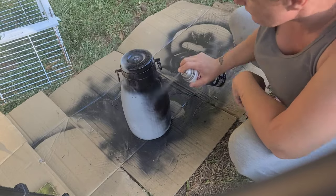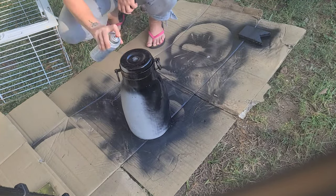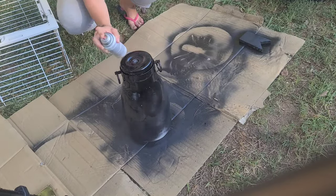The next thing you need to do is spray paint your lamp. I got this can of spray paint at the Dollar General, so it wasn't really expensive — it cost me about $1.50 — and I'm just going to go ahead and give everything a good even coat.